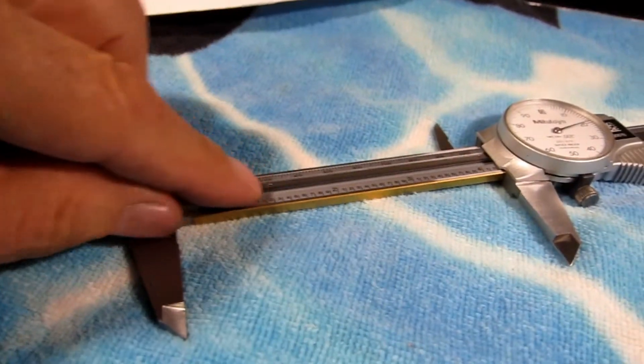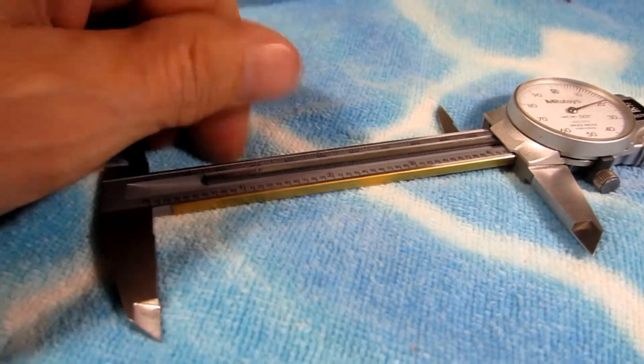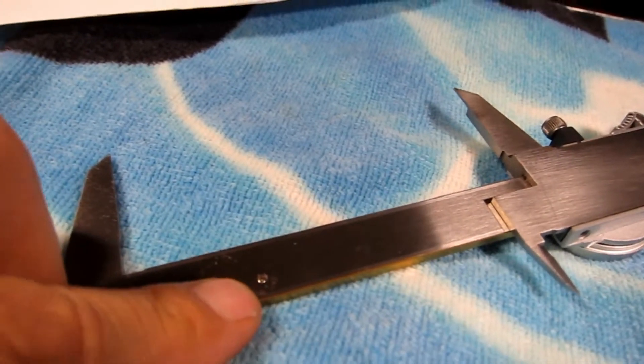An important one: when you put that rack back in, push that rack this way. Push it up so that it's butted up against this wall, because these screws, when you take them out, there's some clearance.